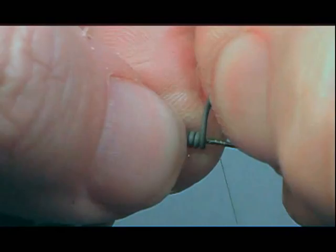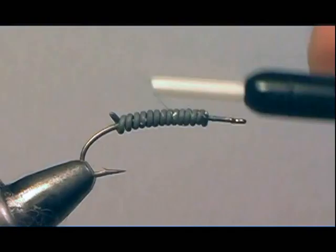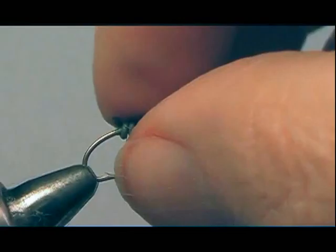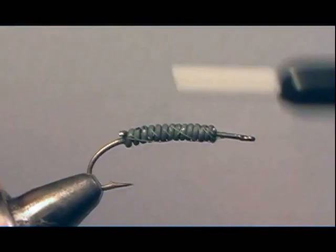I saw this pattern on Charlie's Fly Box, so I'm putting it in video form. He gives a great talk on what the fly is — the larval crane fly nymph actually burrows into the bottom of the stream. They get dislodged during high water and moved around. They are basically legless on the bottom, just like a rock worm.